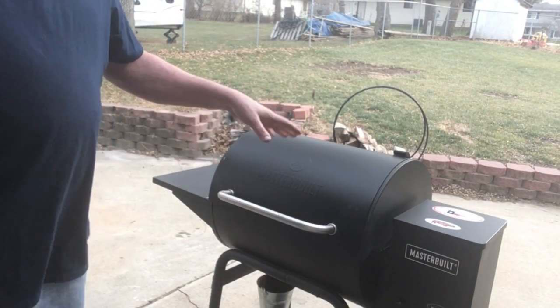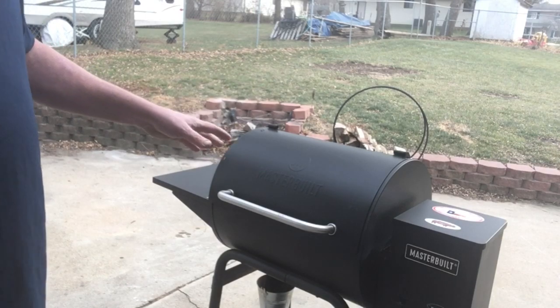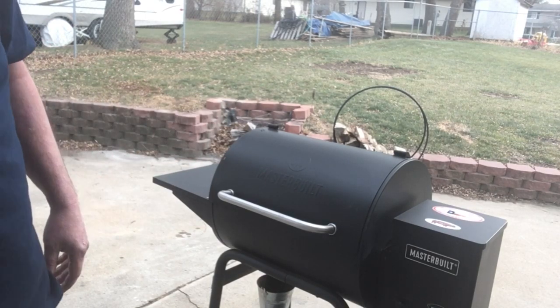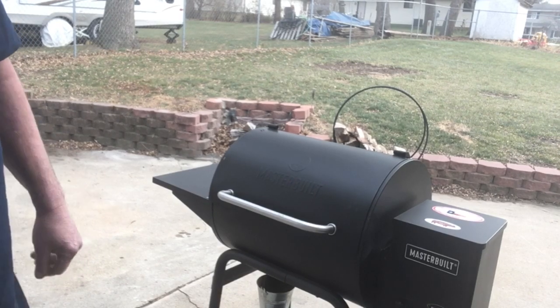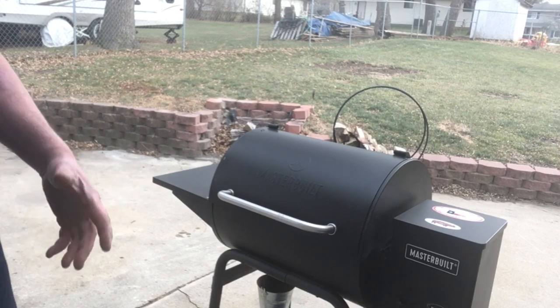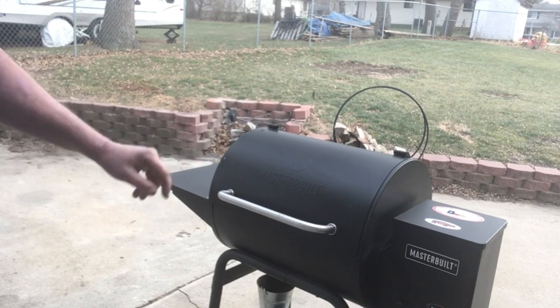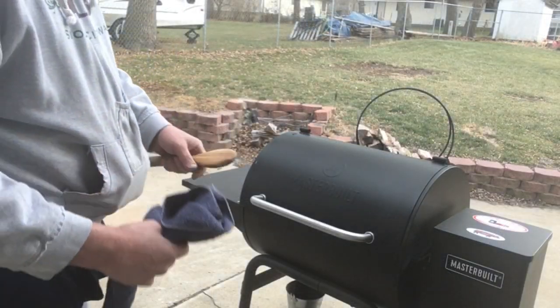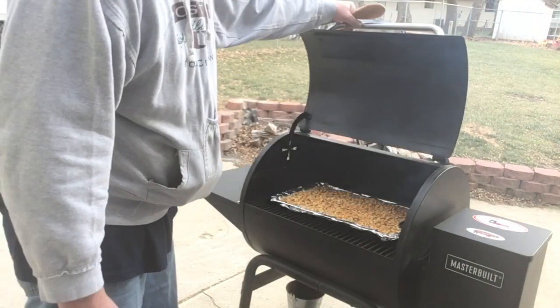The pellet cooker is running at 250 degrees. We're gonna come back at 20 minutes, stir these up, maybe give them a little light dusting of a little more seasoning, check them, and then go about another 10 to 20 minutes depending on their color. We're just shy of 20 minutes — let's take a peek.